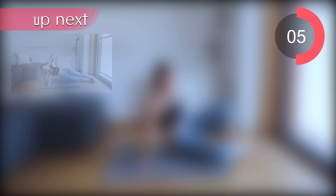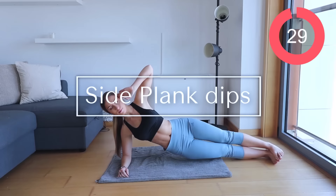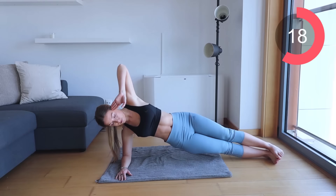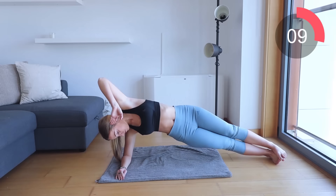Now we're going to pick up the intensity and we're going to go into side plank dips. Come onto your elbow. If for any reason you need to modify this, you can do this on your knees. But if not, please come up into a full plank position. Just bring your hips down and up, down and up. Make sure every single time that you are driving your hip back up, you're exhaling out, you're sucking that navel into your spine and you're really thinking about the mind-muscle connection. Remember, you've just got 30 seconds on here.